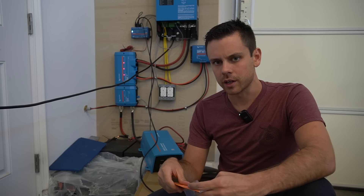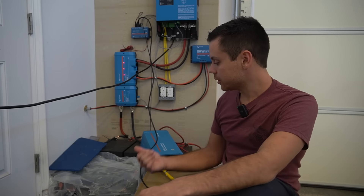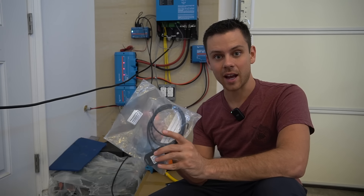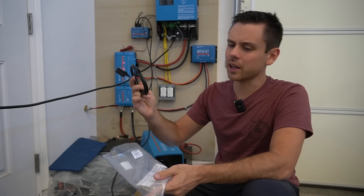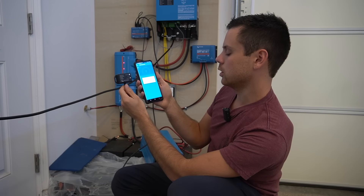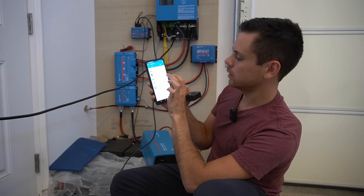The inverter's been running all day without a single hiccup, but I was not able to access the Bluetooth settings or change the low voltage disconnect. I tried the VRM online portal and the Cerbo GX and couldn't figure it out. A Victron specialist told me I need the Bluetooth dongle connected to the VE Direct port — these are around $30 to $40. I plugged it in, connected with my phone, tried the default pin of six zeros, and got connected after a quick firmware update on the dongle.